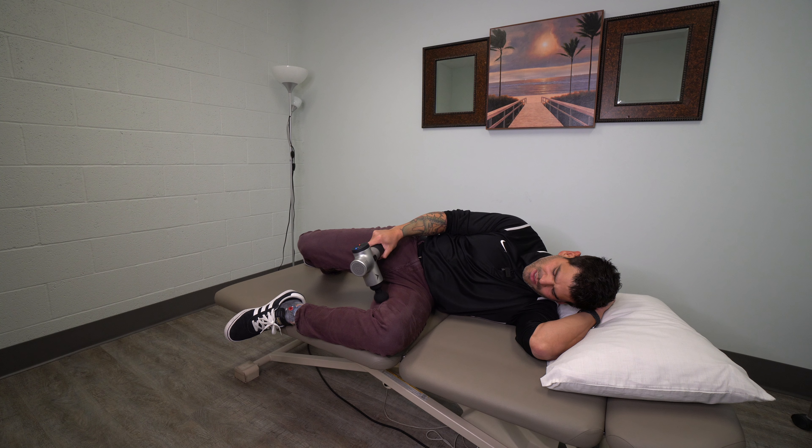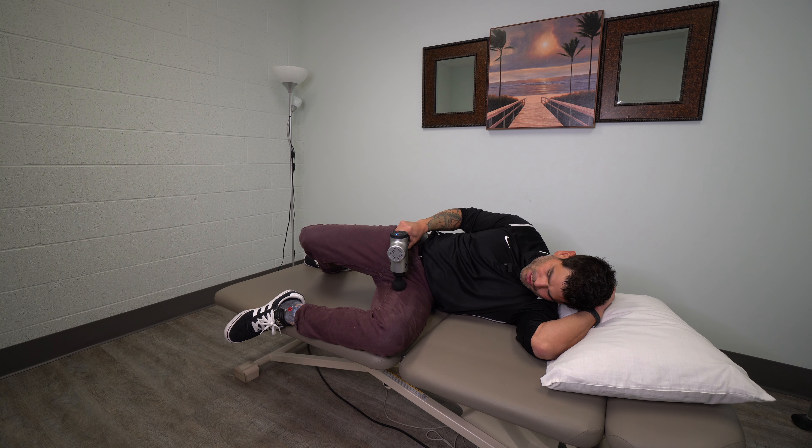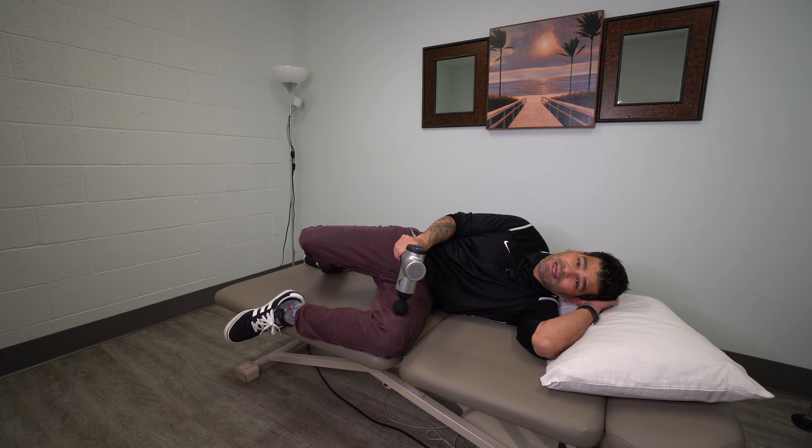You can stay dead center in the middle of the thigh, target the adductor magnus, your gracilis, all your adductor muscle groups. You're basically just going to cover the entire inner thigh. If you find an area that's tender or sore, go ahead and spend a little bit of time there.